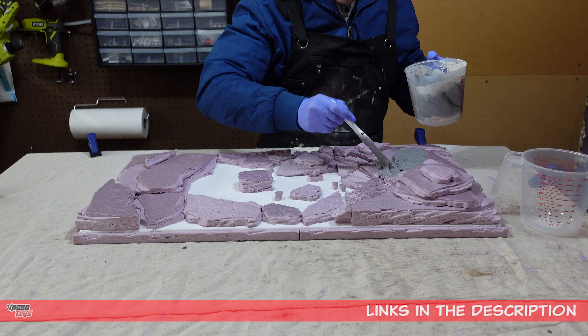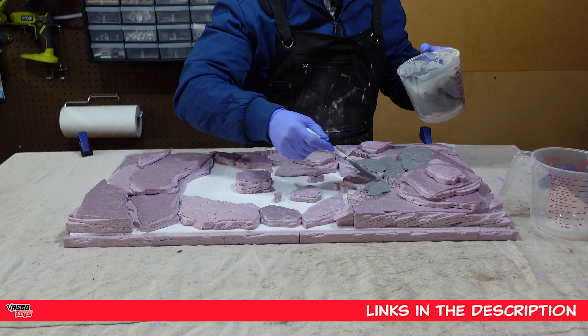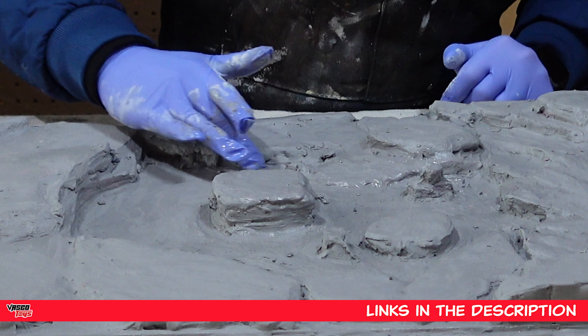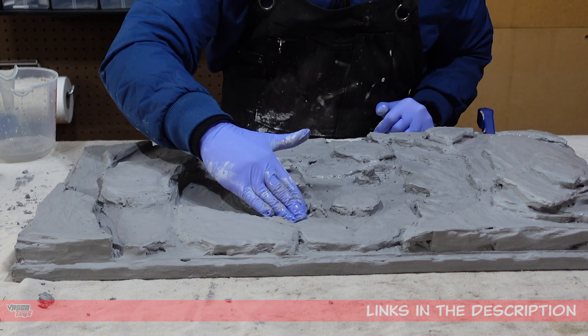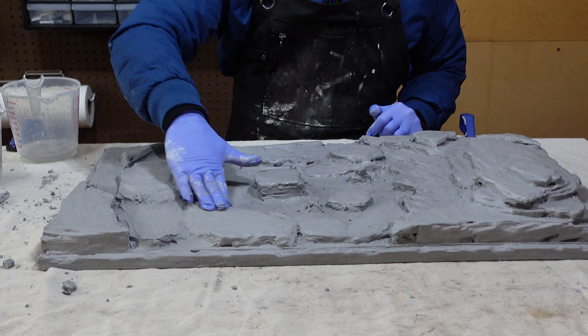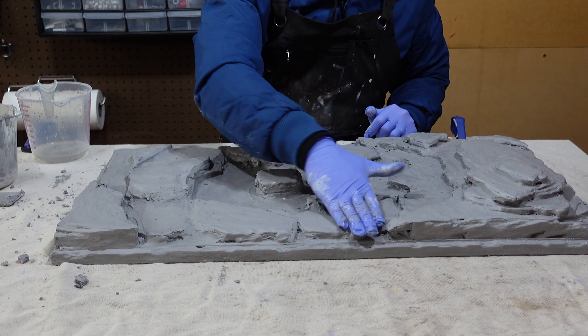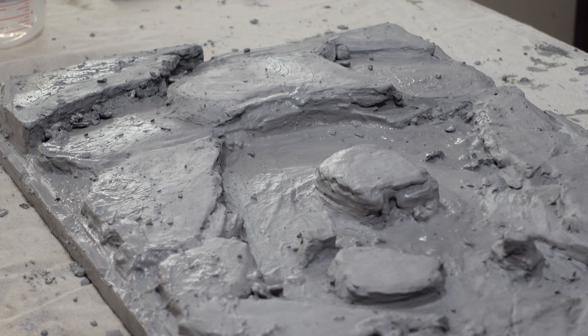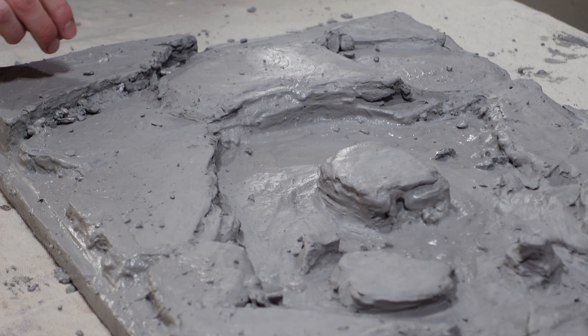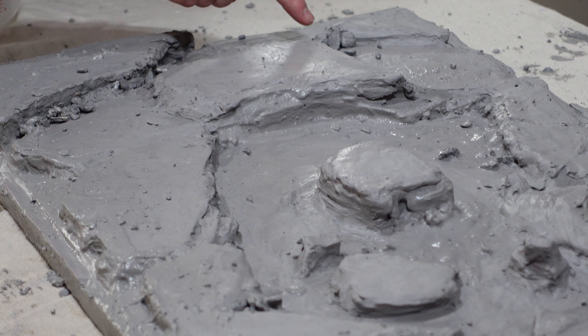This is a pretty large diorama, so applying plaster to the entire thing can be somewhat of an adventure. I did my best to cover the entire piece, making sure to fill any gaps along the outskirts of the lava pool area and fix any imperfections in my lava rock terrain sculpt. Off camera, I applied some dried plaster pieces to mimic lava rock debris throughout the piece — you can see an example of it here.